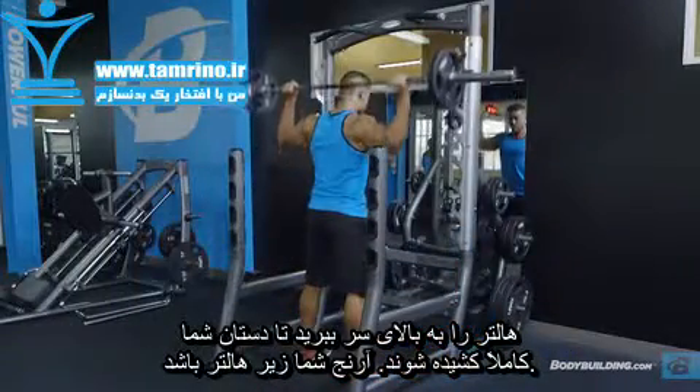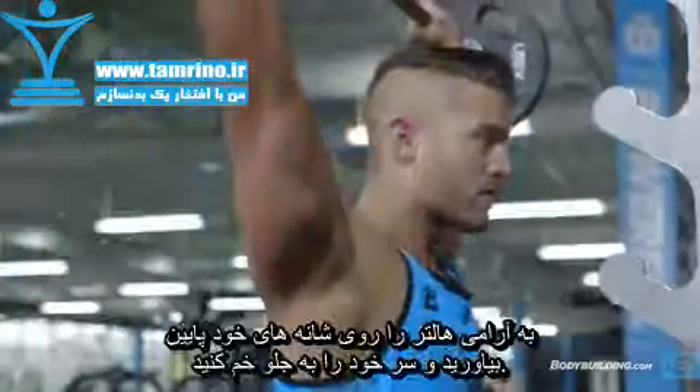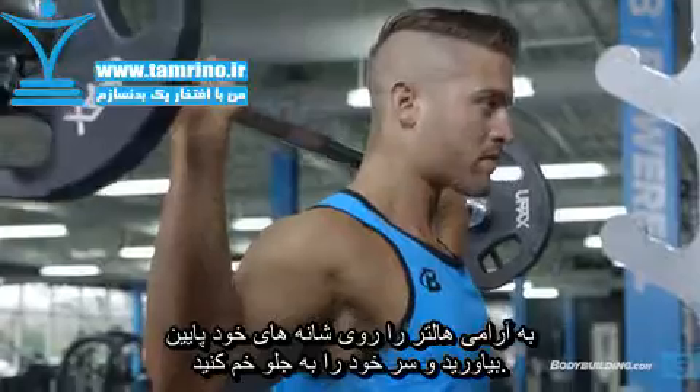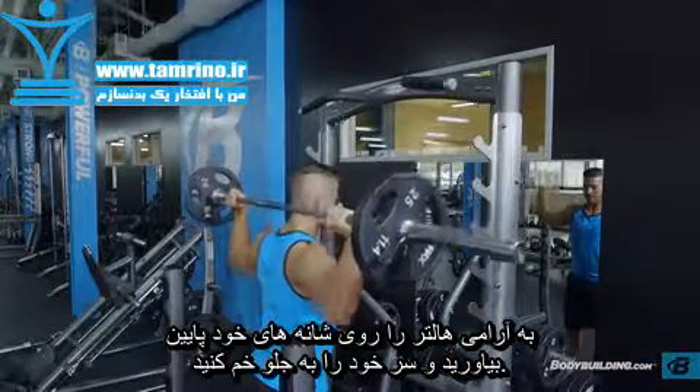Keeping your elbows under the bar, press the bar overhead to full arm extension and lower under control without overextending your shoulders and leaning your head forward just a bit. Repeat for reps.